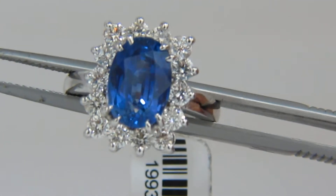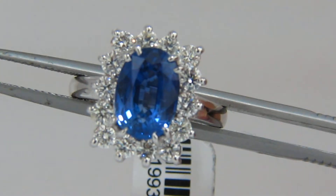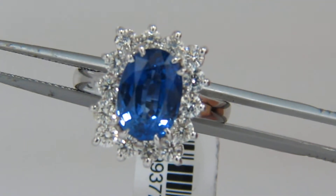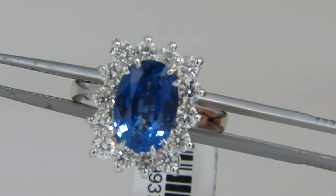Welcome to Avis Diamond. Here is a video of the natural GIA certified 4.35 carat blue sapphire and 1.16 carat natural round diamonds.